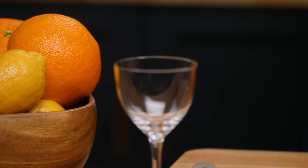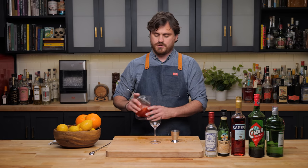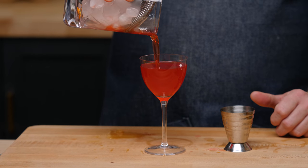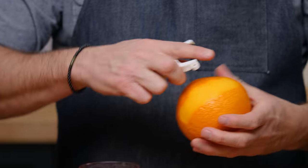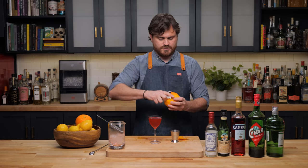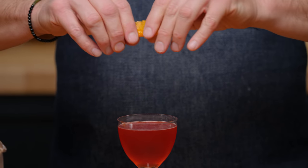Then we're going to take our Nick and Nora or cocktail glass or coupe, whatever you'd like, and strain our drink. Then we're going to take three orange peels — these are very unripe oranges with tough skins, but we'll get the oil we need off of them — and we're just going to zest and discard the oil of three peels.